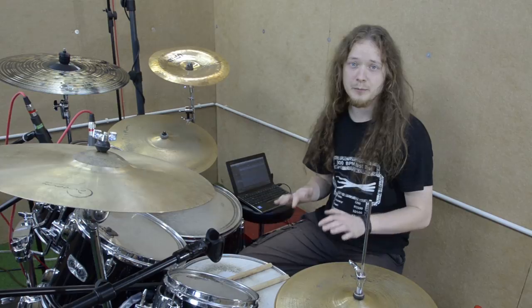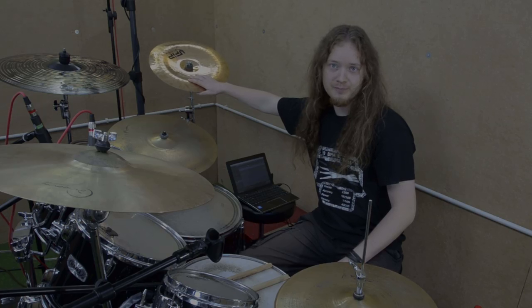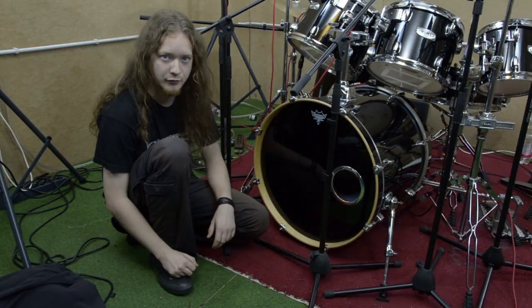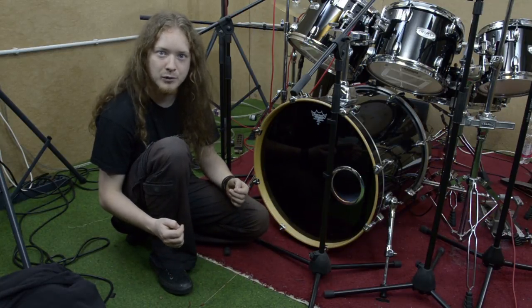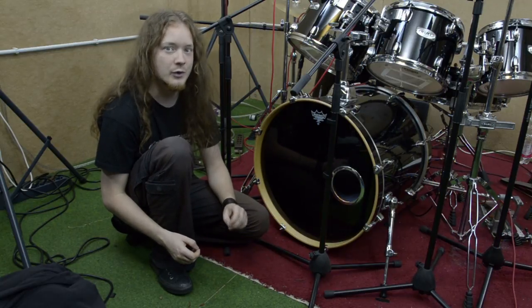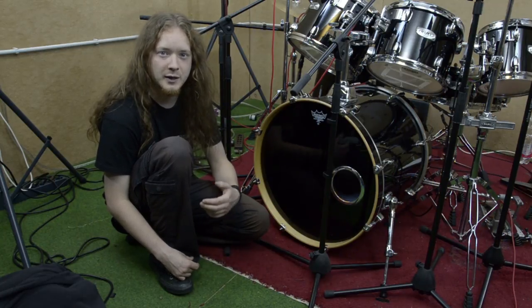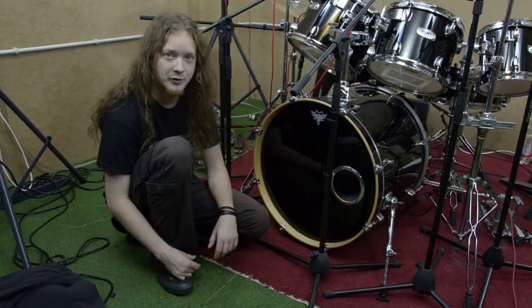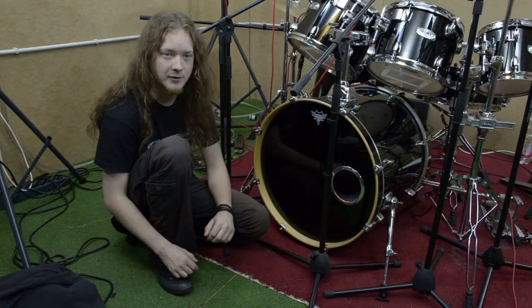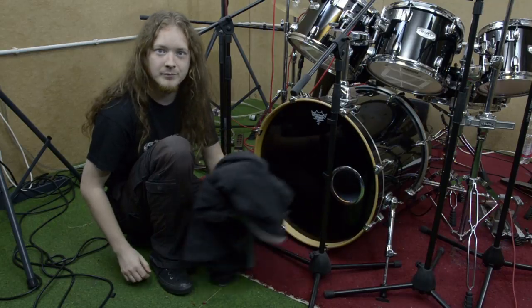Also when you play on a drum riser, make sure that cymbal stands don't easily fall off the edge. One thing that bothered me in my first live shows was that sometimes everything seemed perfect but the bass drum felt completely weird. If the bass drum sounds like a big floor tom with a weird rebound, it might not have enough dampening material inside — just take anything you can grab, like a hoodie, and stuff it into the bass drum. It will help a lot.